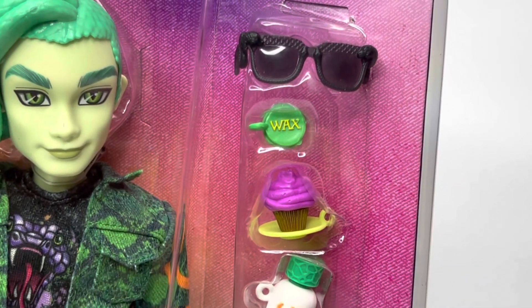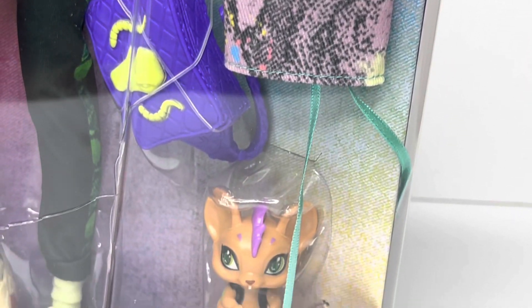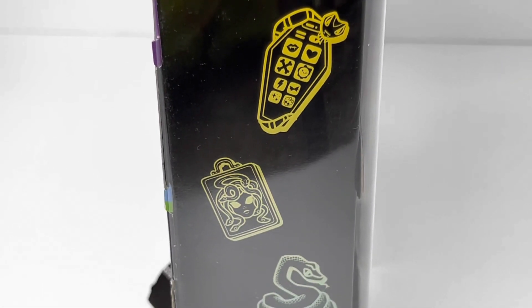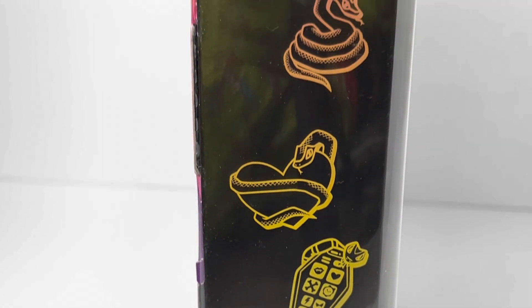These are all the little accessories that he came with. I love the little cute bag. There's Perseus. And on the side of the box, as you guys can see, it has all these little symbols that symbolize Deuce Gorgon, just like all the other ghouls have. Super cute.